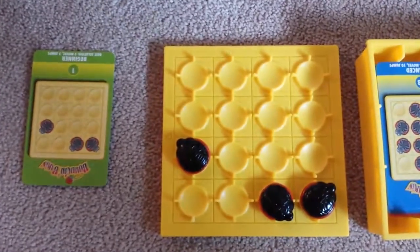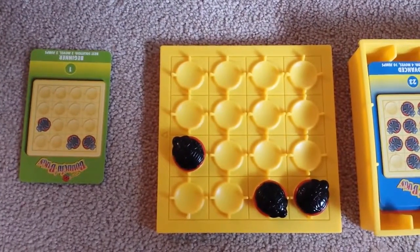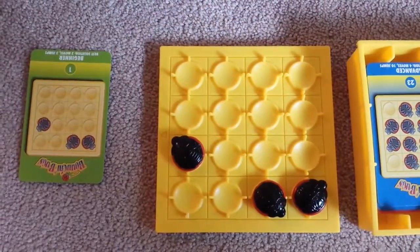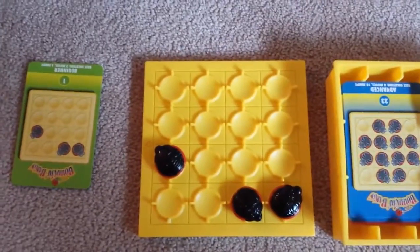You have to do the jumps — this is how you do the jumps. You can do a double at a time, diagonal, vertical, or across.